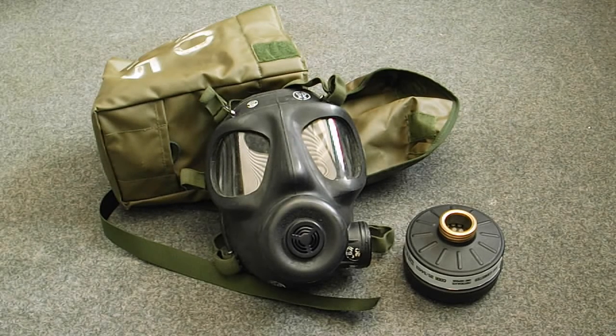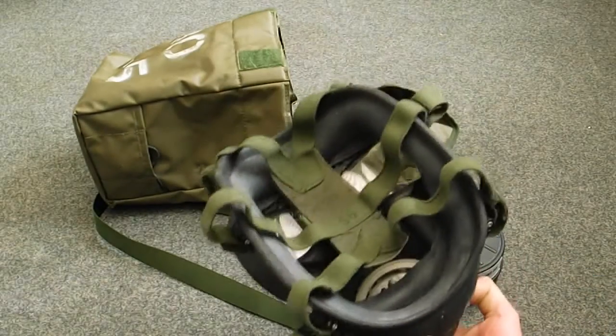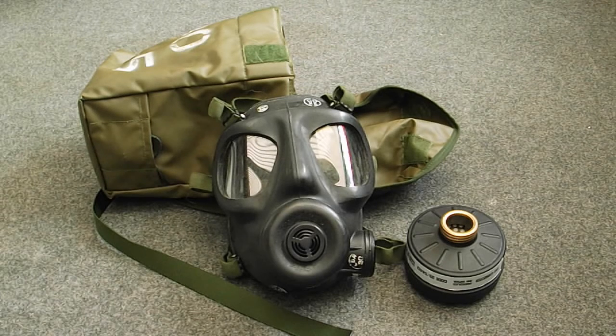The most iconic thing about this mask is really the big bug eyes and the big nose piece on there. This particular model was made by Leyland and Birmingham Rubber, but you can get Avon versions of it — they're all quite similar.